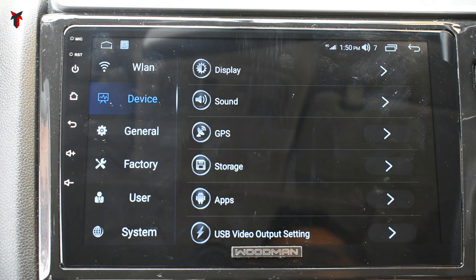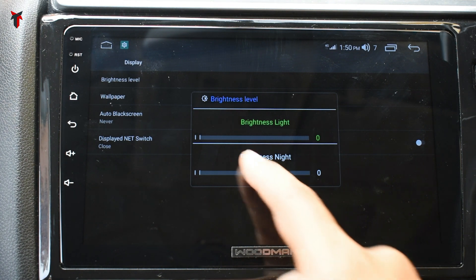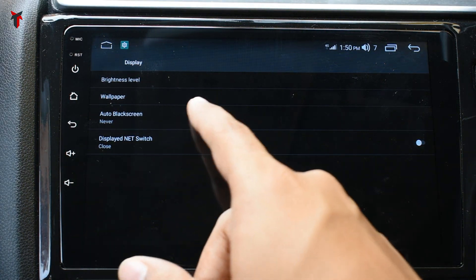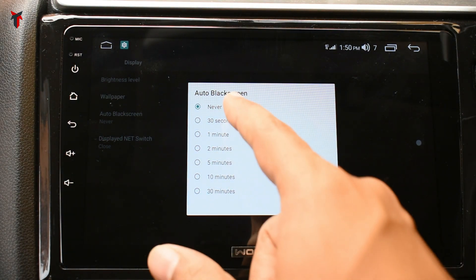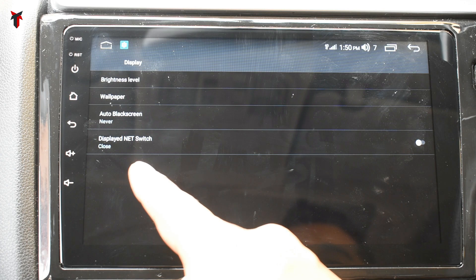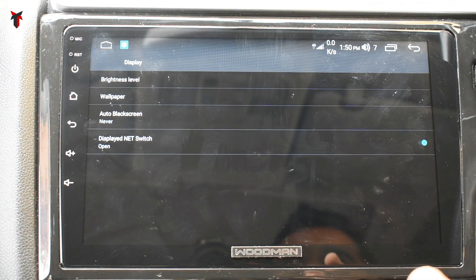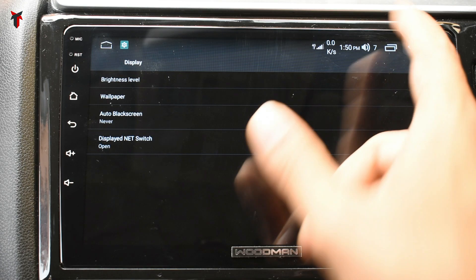In device settings, the display option lets you adjust brightness separately for day and night — currently brightness day is at maximum 100 and brightness night is at zero. There is a wallpaper option, an auto black screen option to turn off the screen after a set time ranging from 30 seconds up to 30 minutes or never. There is also a display net switch option that shows current 4G internet speed on the notification bar — very useful for monitoring your live internet connection.